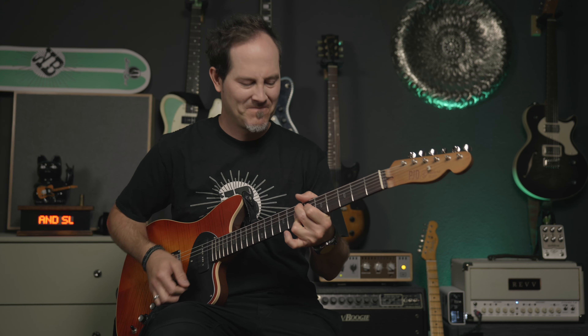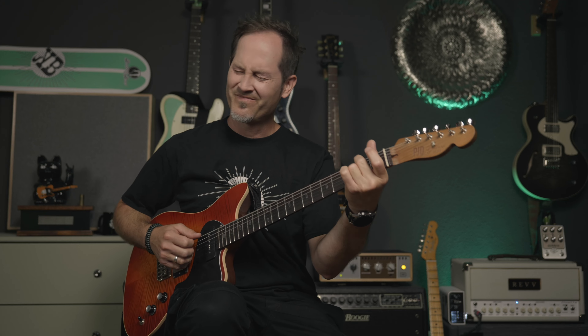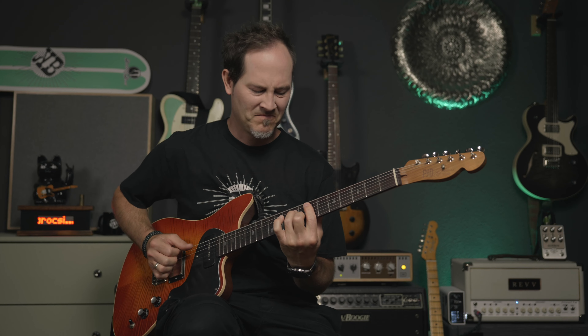Hey guys, my name is Chris Borocci, welcome to Gear Corner! Today I'm super excited to show you a pedal that does this... and this... and also this... and it's called the J-Rocket UNIVERSE!